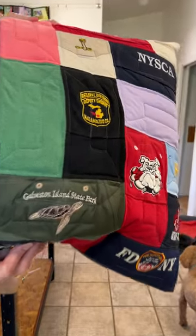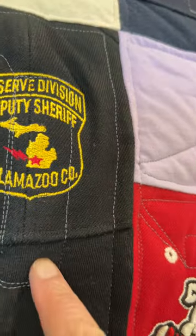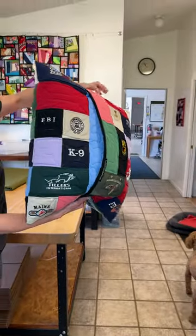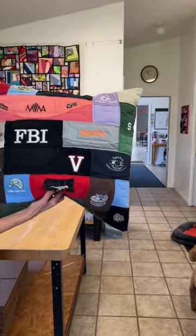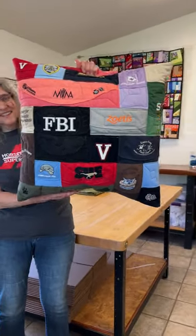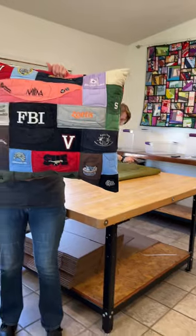Yep, these are all baseball caps. Right there, you can see the edge of the ball cap right there. So we've got this really good looking pillow, and yeah, it's all baseball caps. It's heavy though, isn't it? It's really heavy, but it looks really sharp.